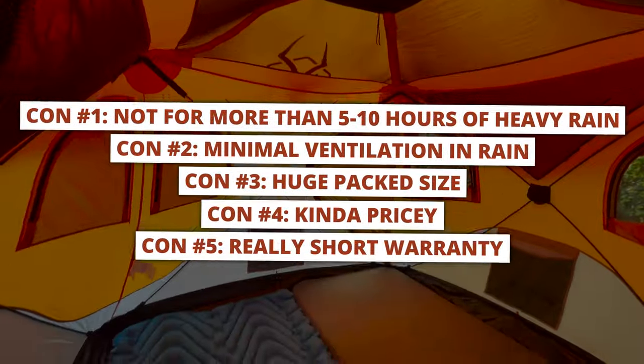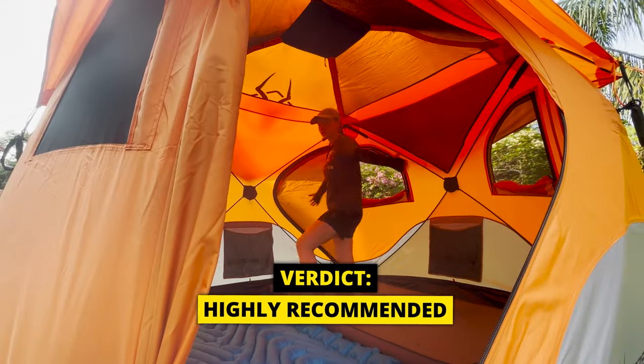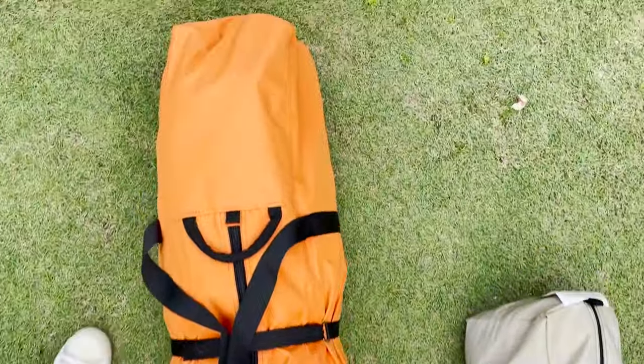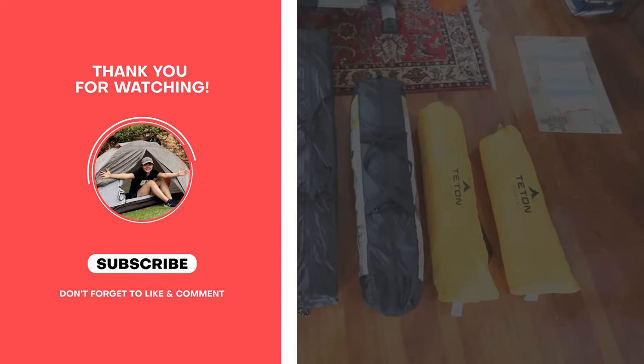I'd highly recommend this T4. It blew my mind and it's easily the best instant tent I have. I tested the T4 against more than five of the best instant tents on the market — I'll link that video when it's ready. Thank you for watching this review video. You're awesome, and I'll see you in the next one.